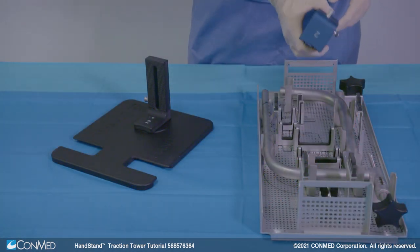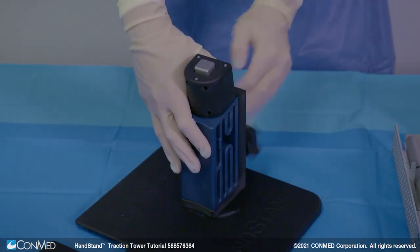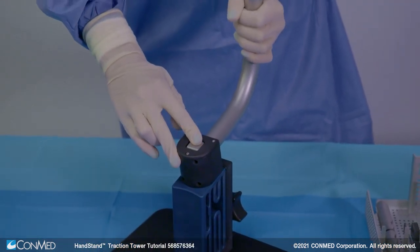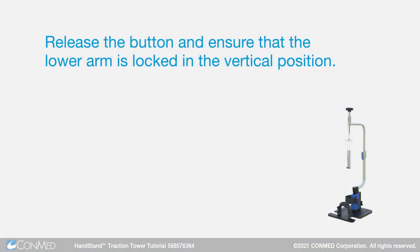Next, connect the upper tower and rotation joint into the lower tower with the tower locking knob. Depress the silver button on the top of the upper tower and rotation joint and insert the lower arm into the rotation joint opening. Release the button and ensure that the lower arm is locked in the vertical position.